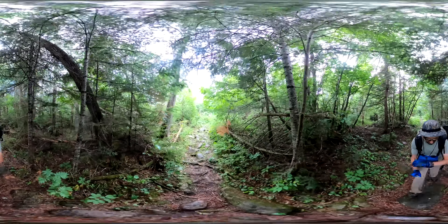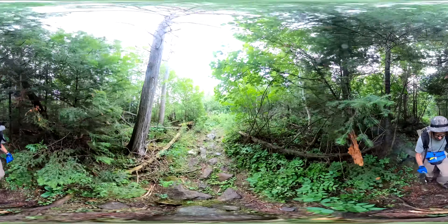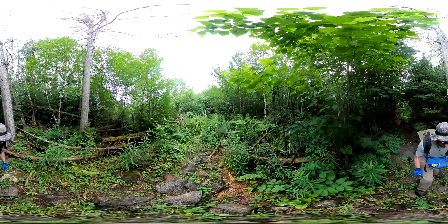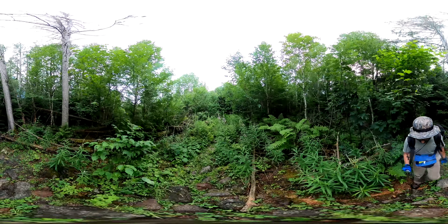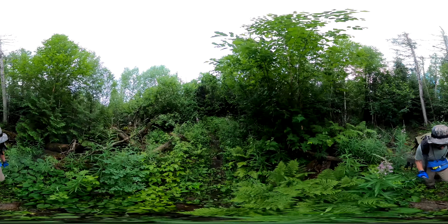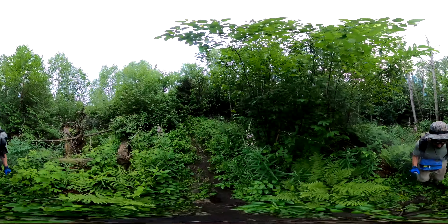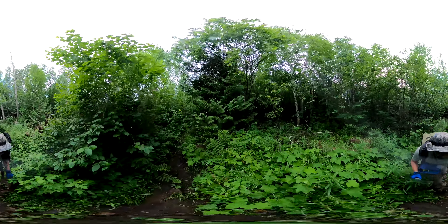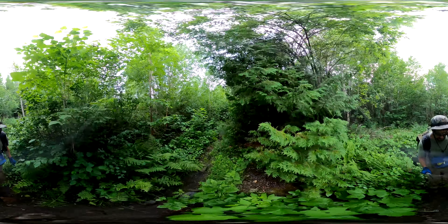Luckily I had a bike pump in the car. The reason I had the bike pump in the car is one of my other tires had a slow leak in it, so I thought it might be a good idea to be able to pump that up. And it was actually a different tire that got the puncture.